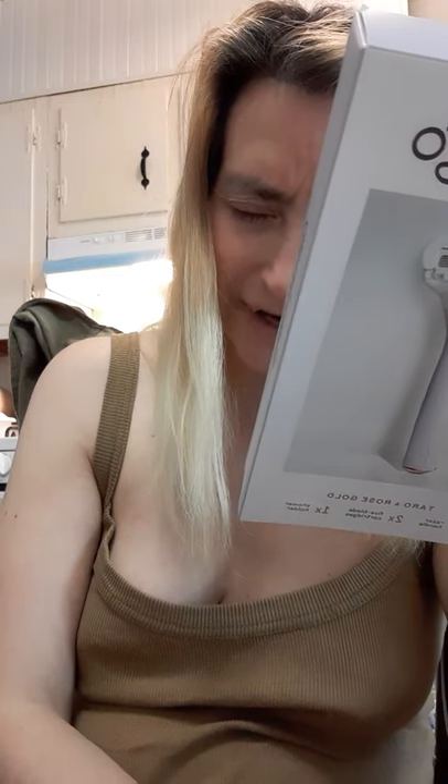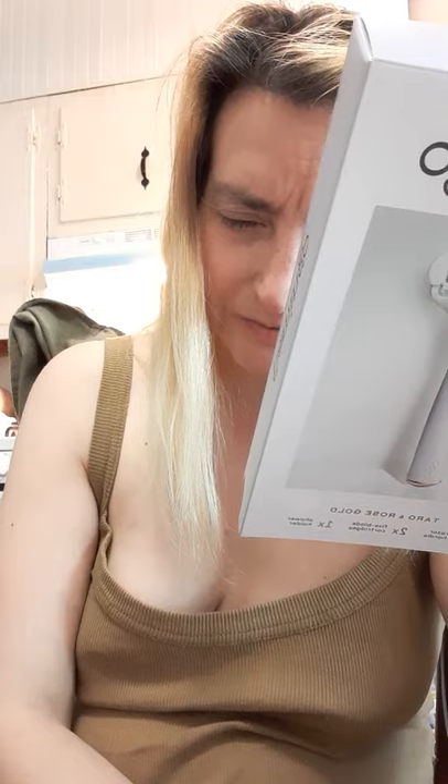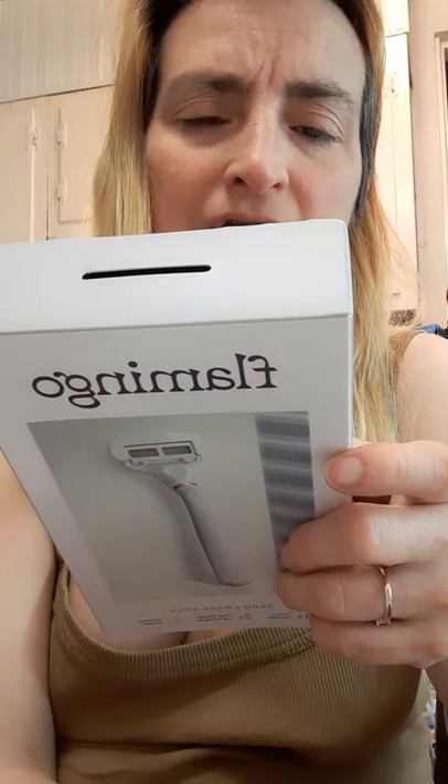So you get one handle with a soft rubber grip and a weighted core for precision. You get the five blade cartridge, engineered for a really close shave, and one shower holder. The pamphlet also says: women are strong, smart, beautiful, funky, and hairy.